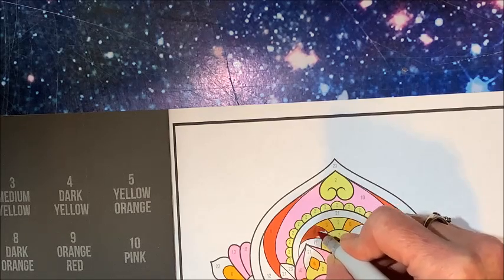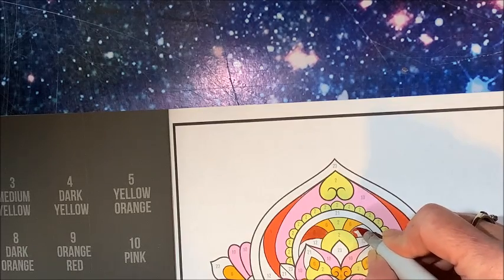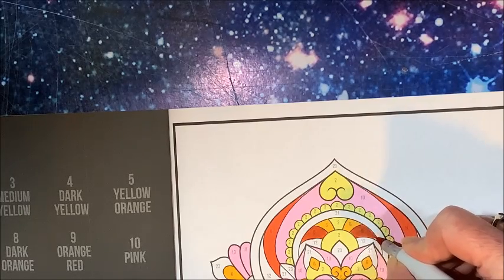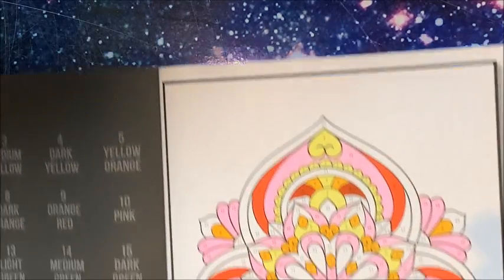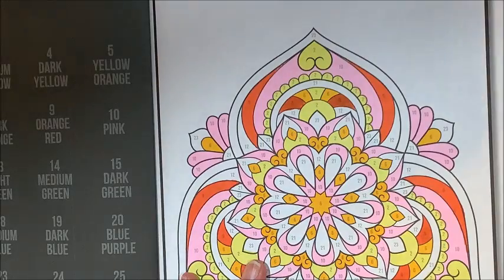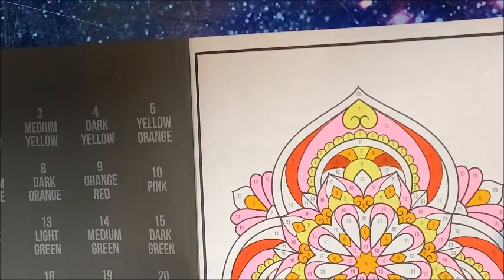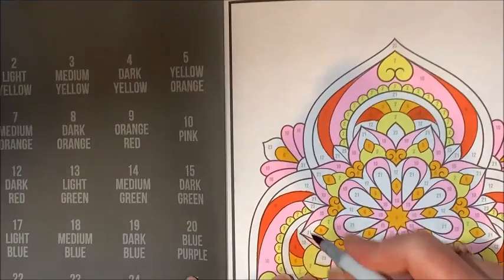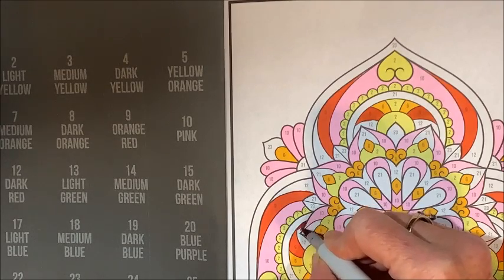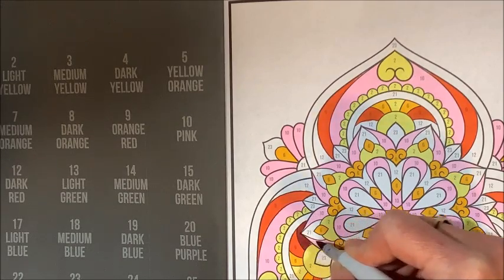So Bob's got another thing to put together — he's been constantly putting things together for me. Poor guy. His honey-do list just never ends. We'll finally have some chairs; we've just been using folding chairs right now.